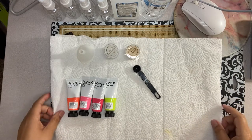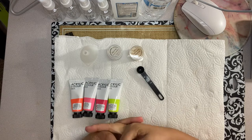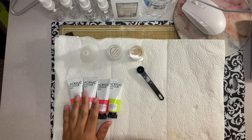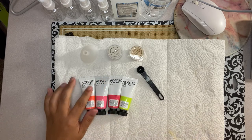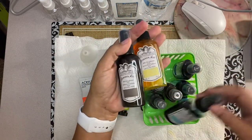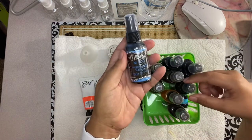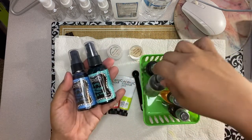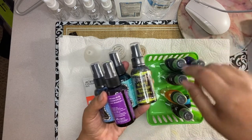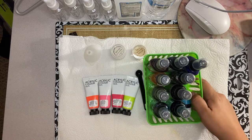Hello everyone, this is Val, Valerie from Val's Craft Creation. Tonight I have an experiment — we're going to create some spray inks. Not everybody can afford to buy these at the store. I have some shimmer mist and glimmer mist in different colors, and some dilution spray ink, but tonight we're going to create some with acrylic paint.